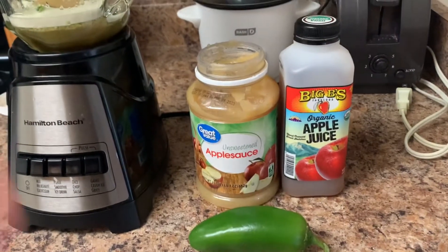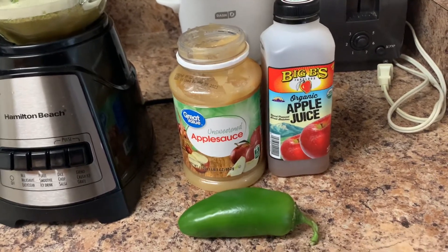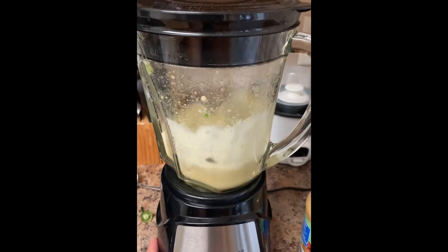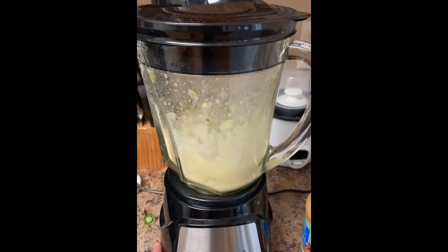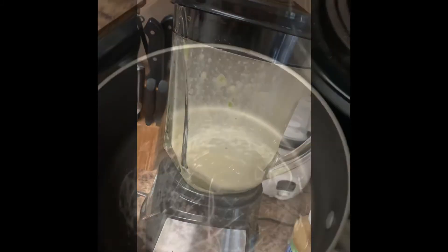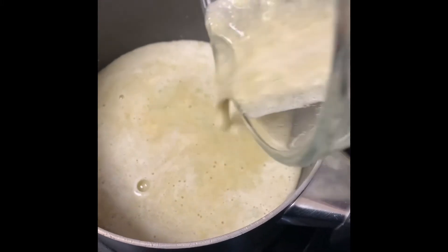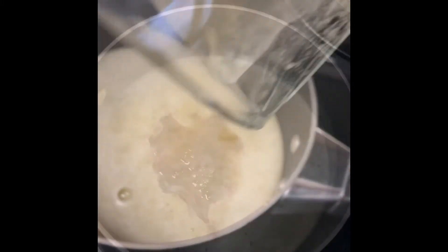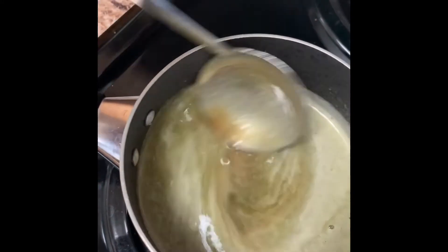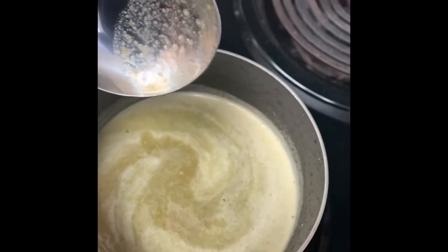First thing we're going to do is get some apple juice, some unsweetened applesauce, and one jalapeño. We're going to throw that in the blender and get it blended up. I also strained it a little bit just to make sure I was getting as much of the jalapeño chunks out. I know it sounds like a really weird combination at first, but once you get it all blended together, put it in the saucepan, get some brown sugar in there, and get it boiled down — it starts to take on a really nice, sweet but spicy flavor. I wish you guys could try it because it's kind of weird to explain, but it's really good.